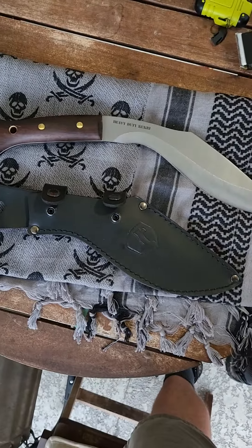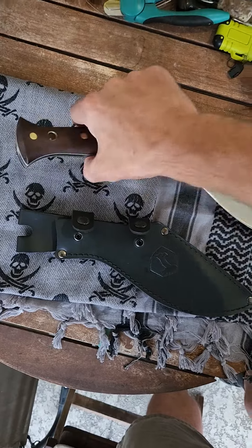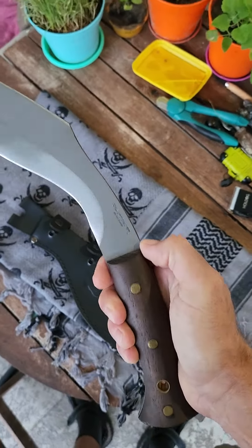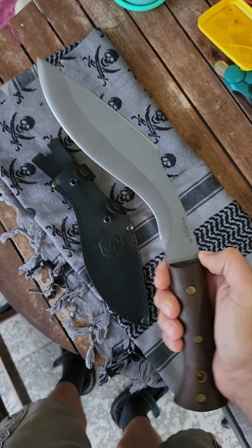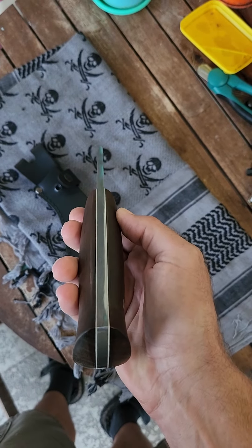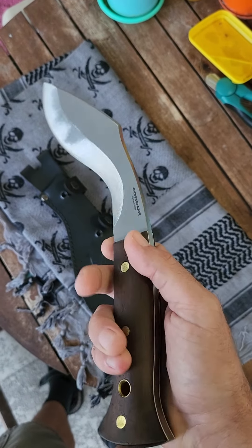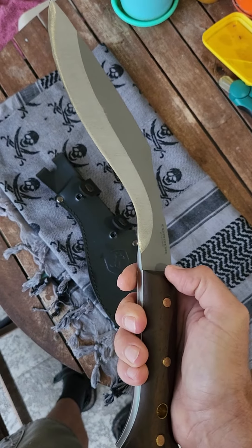I really do like this leather sheath — the kukri rides on the belt real nice. So this is the Condor heavy-duty kukri knife. Look how thick that is — nice. It's full convex grind, just like the K-Tack.